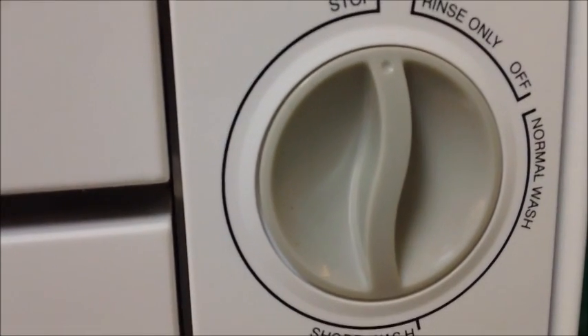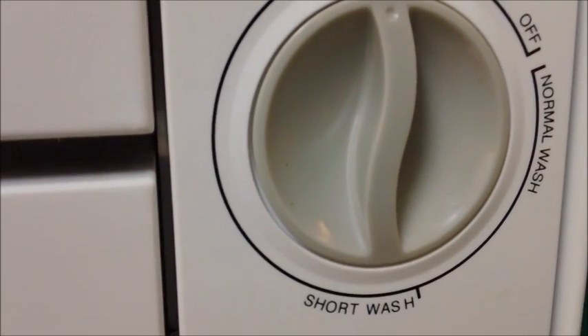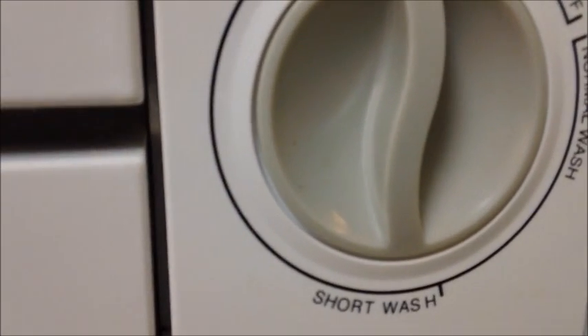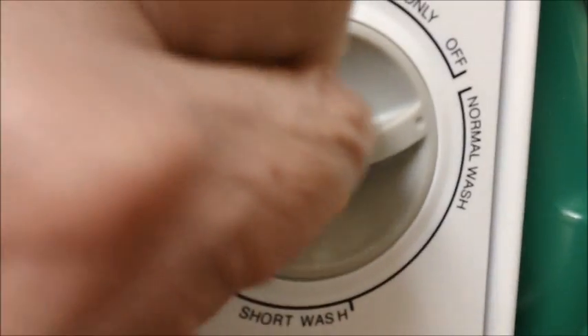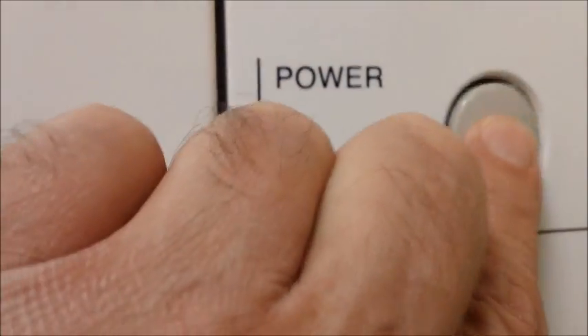Now let's set the cycles. The options are: rinse only — just a quick rinse without washing; normal wash cycle; and short wash cycle. On normal wash, which I normally use, it washes through two cycles and rinses through two cycles. On short wash it does one wash cycle and one rinse cycle. You simply take your dial and put it on the normal setting, then hit the power button. You can hear the dishwasher taking in water — and that's all there is to it.